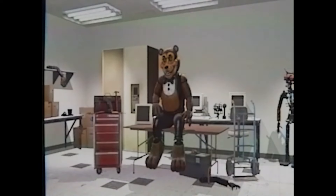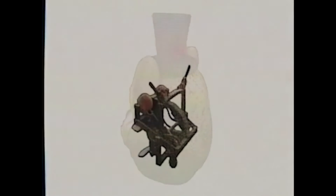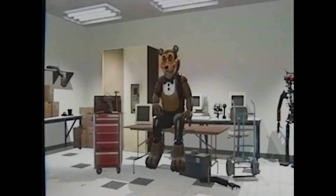Before we start the maintenance check-up, it's important that you reach behind the animatronic head and remove the animatronic endoskeleton chip. The chip is located behind the head of the animatronic mask. Once you remove the animatronic endoskeleton chip, the maintenance check-up procedure can begin.